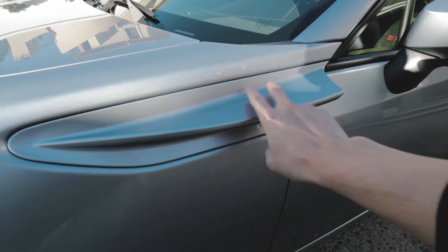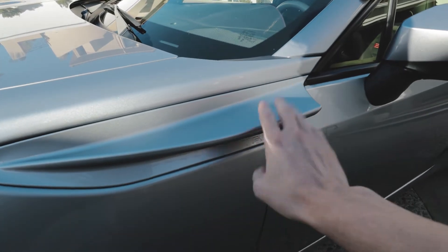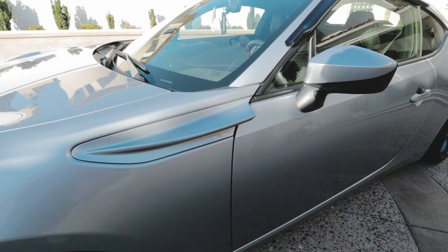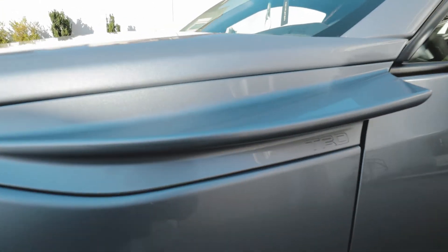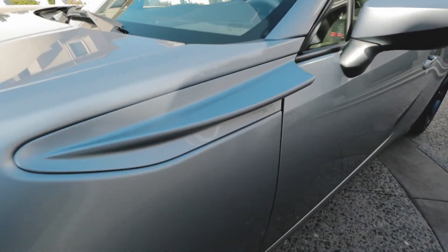Moving on, the next mod is these TRD aero fins from 86 Worx. These are actually the real OEM parts, paint matched to the car — you can see the nice TRD engraving. I think they really transformed the look of the car, and they were about $400, which I think is well worth it.